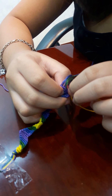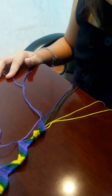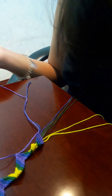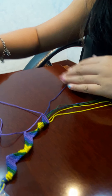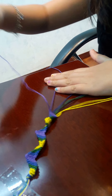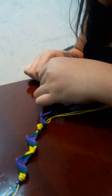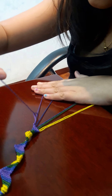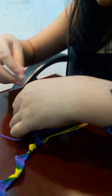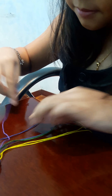Roll it. How many colors do you need to finish one bracelet? Sometimes two or three. Sometimes two or one. Sometimes three.